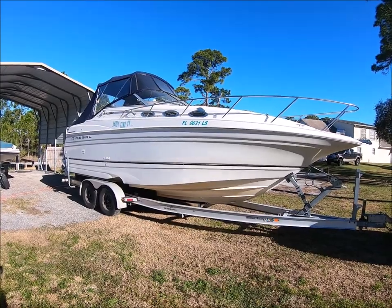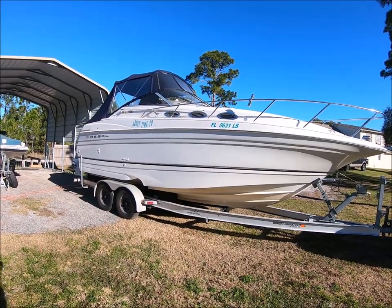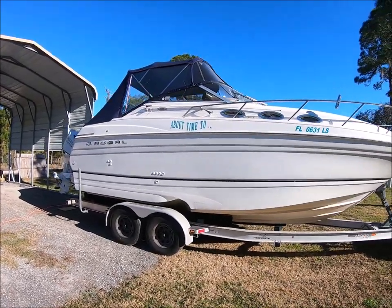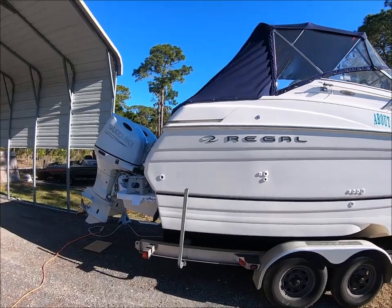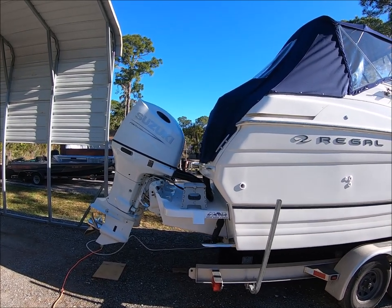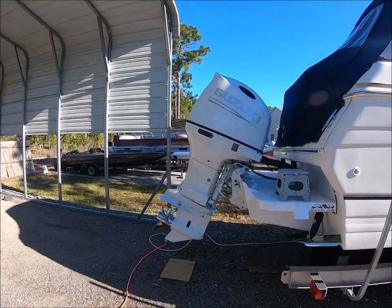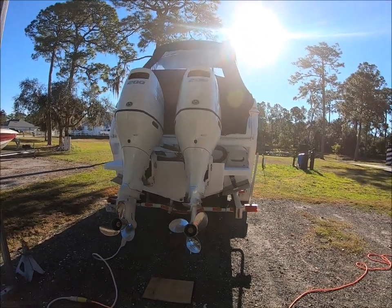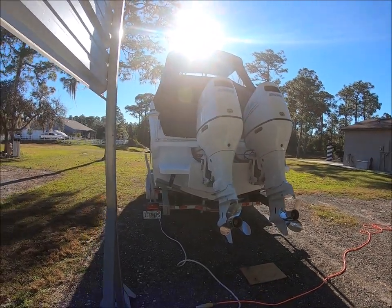Alright everybody, here we are on the 2002 Regal 2765 inboard or stern drive to outboard conversion. We finally got the motors — everything's been on back order. So here we are. Got the bracket on. Sorry we haven't taken more video but it's been a job. Today we're going to go do some testing. We've already had it out once but the weather was pretty nasty. It's late January so I didn't video anything.